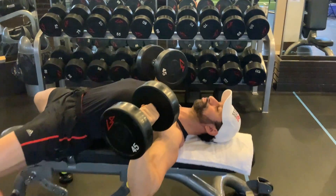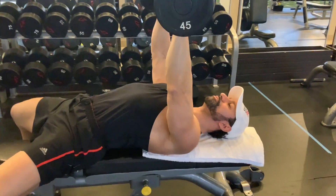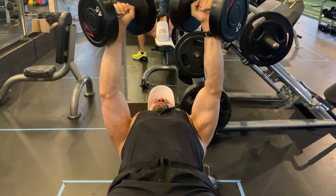Inhale as I come down and thrust through the floor, right back up. You want to make sure that your arms are not flared out wide — that's not good. You want elbows narrow, pressing up.